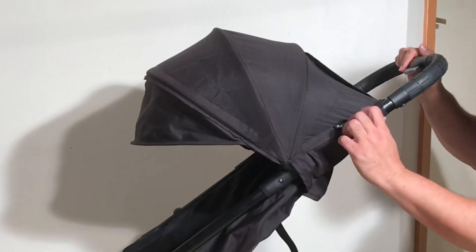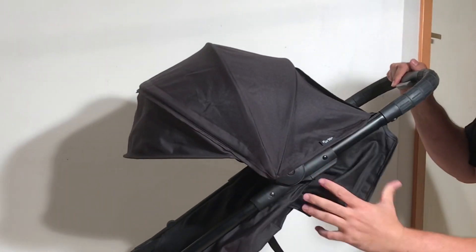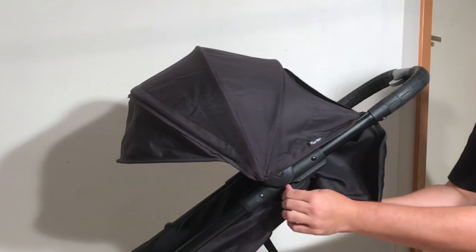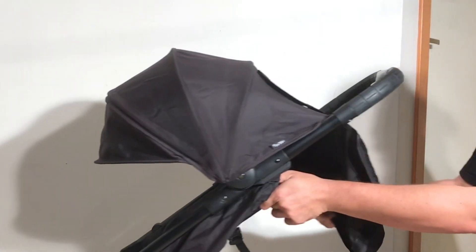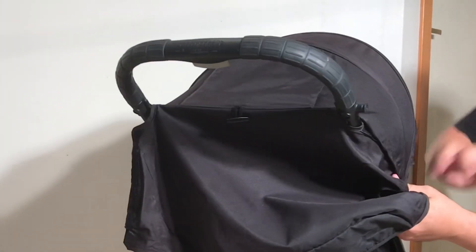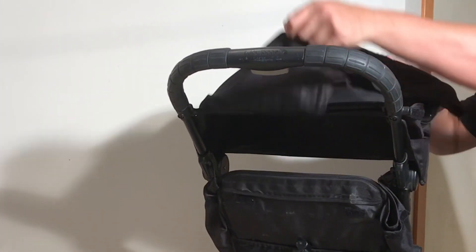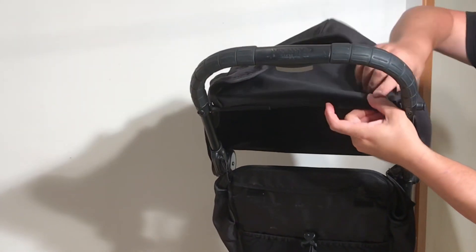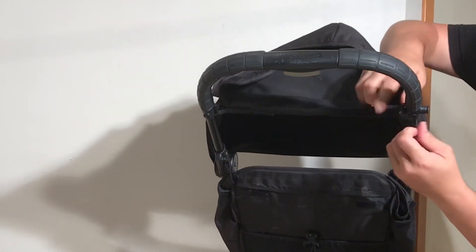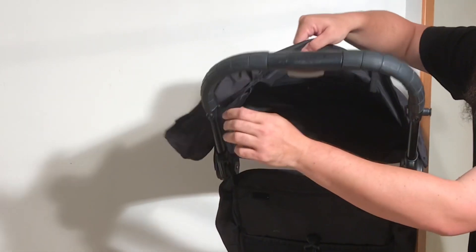We're going to start with the canopy, which has a number of velcroed components you should release first — the sides of the canopy itself along the back. This allows you to flip up the back flap of the canopy so that you can also remove the velcroed straps from the handle.